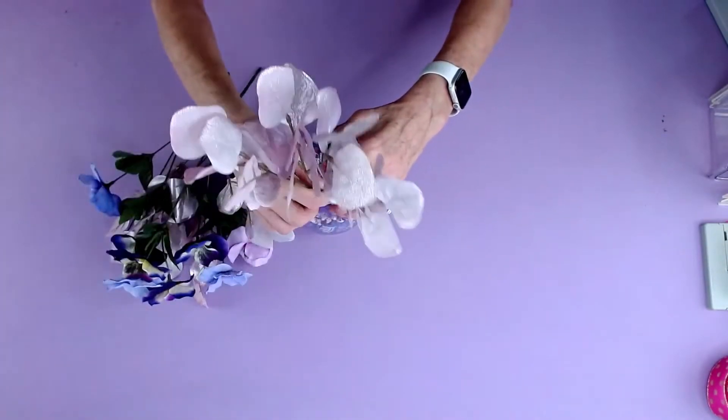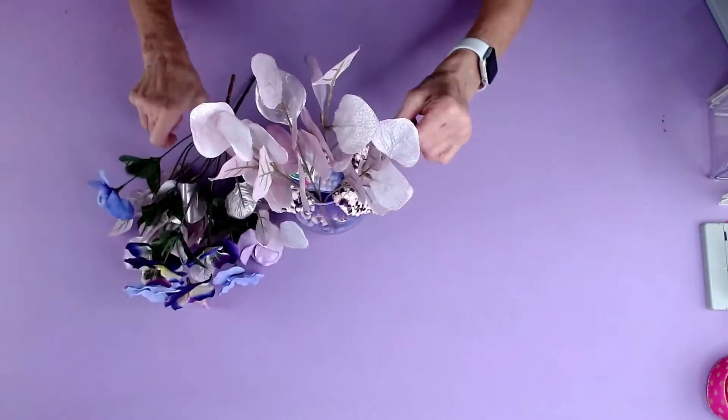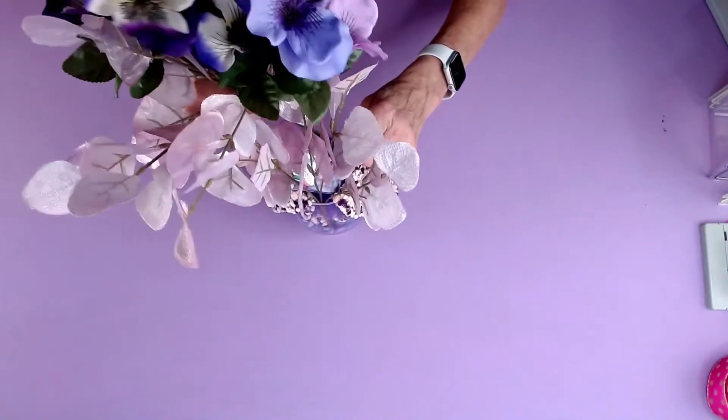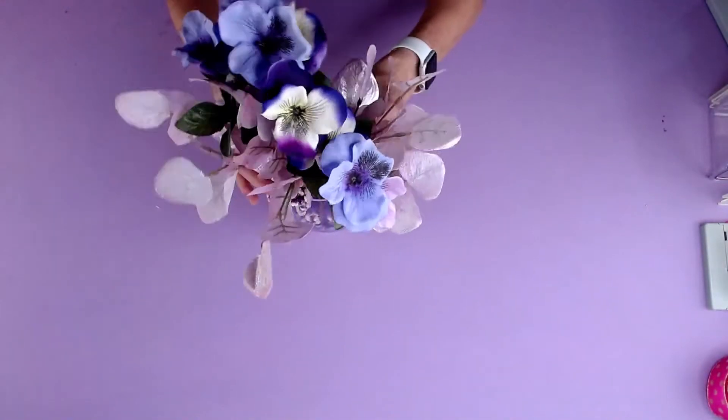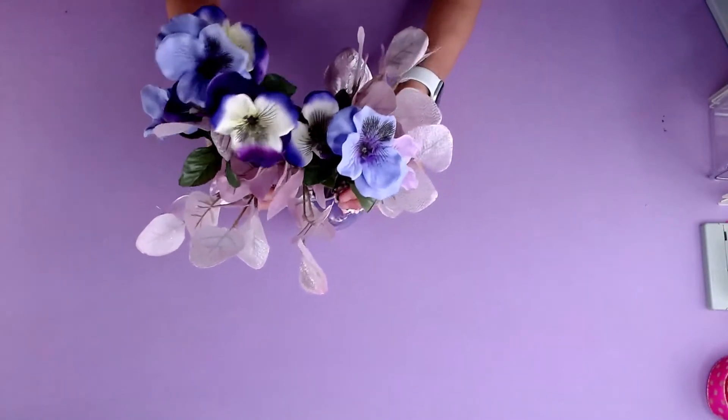And then I have these little flowers sitting around. I'm going to lay these down in here and put these down on the side, so they're just going in on the side so they don't interfere with anything.